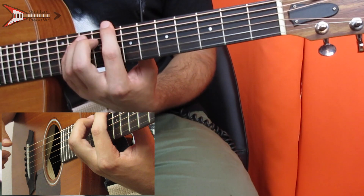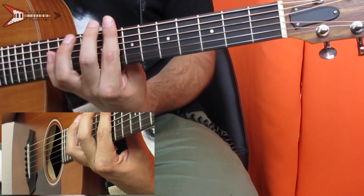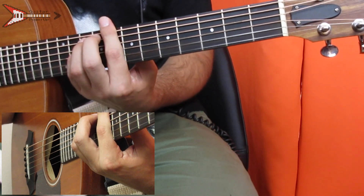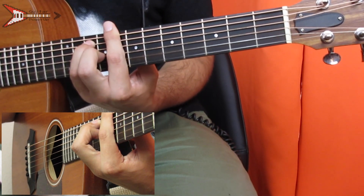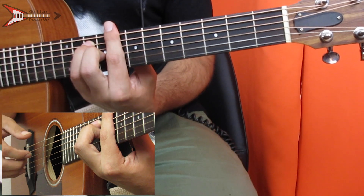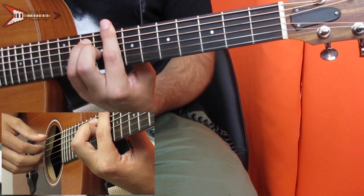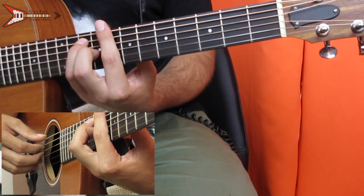And then last is a C major chord. You're going to bar the eighth fret with your pointer finger, place your ring finger on the tenth fret of the A string, your pinky finger on the tenth fret of the D string, and your middle finger on the ninth fret of the G string. You're going to do the same finger picking pattern that we did on the B flat major chord.